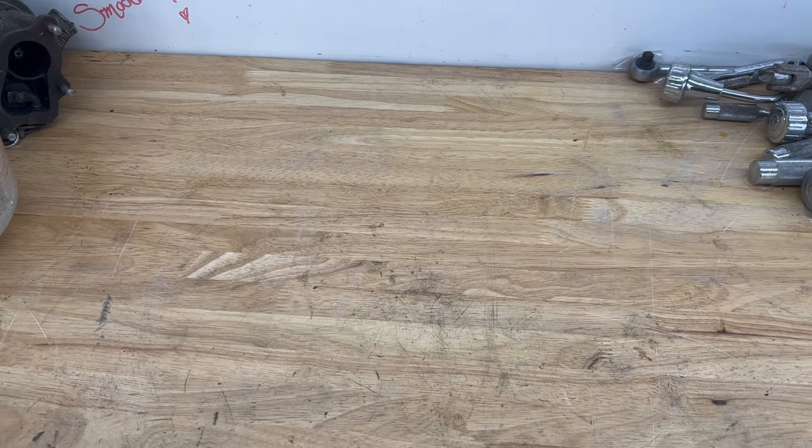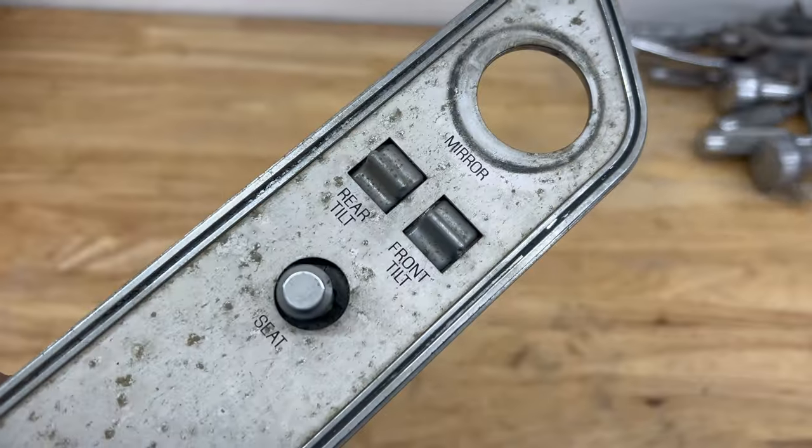Hello and welcome to Marks of Distinction. Today we are going to work on a seat switch.